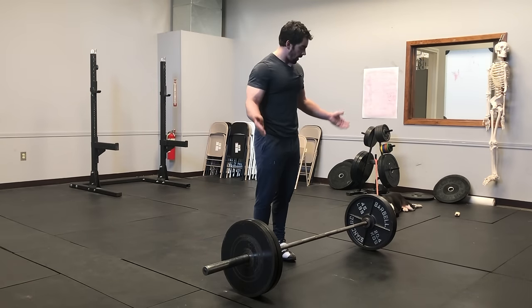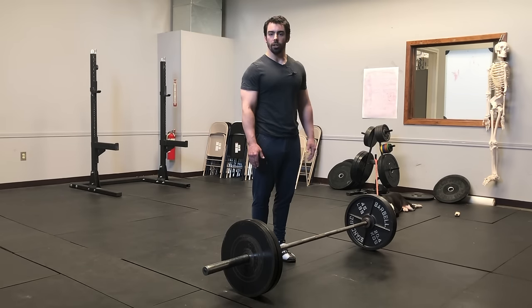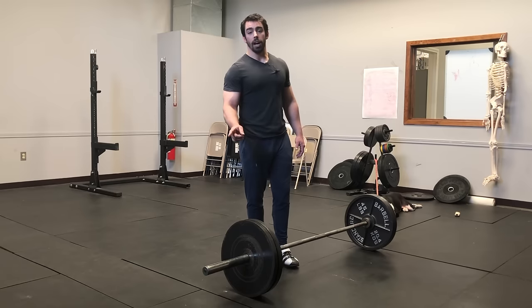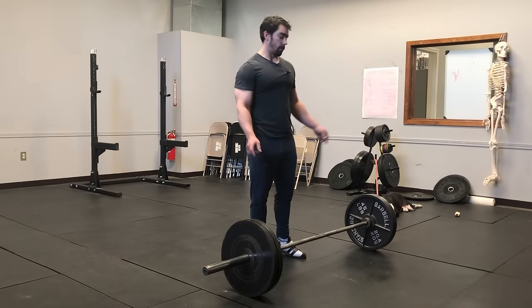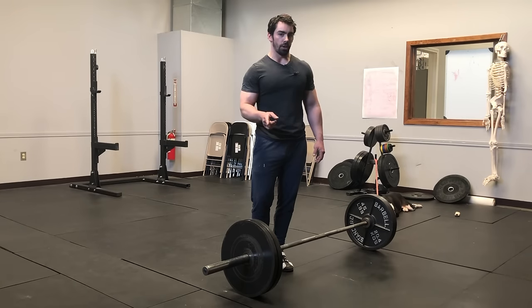When you have multiple 45-pound plates on a bar, you've got options in how you're going to do this. The first thing you should decide is whether you're going to do one plate from each side at a time — which you shouldn't, because it doesn't make any sense — and I'm going to show you why.